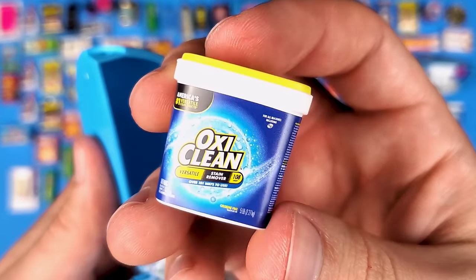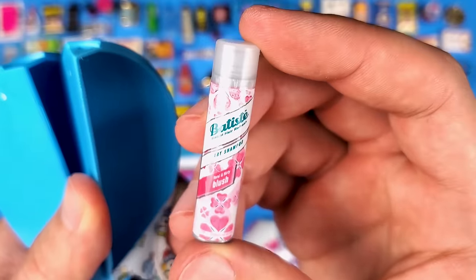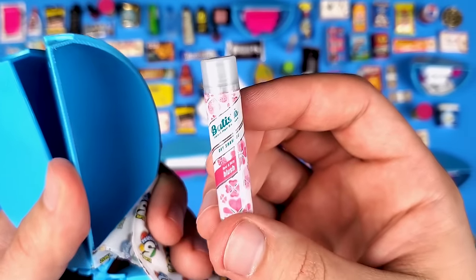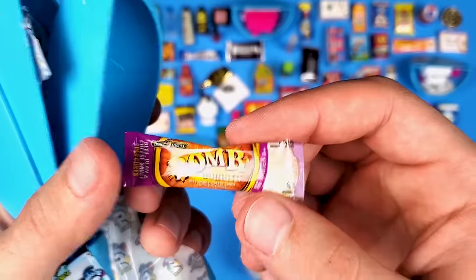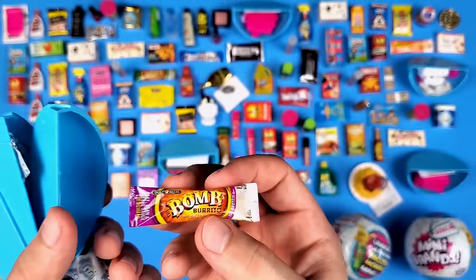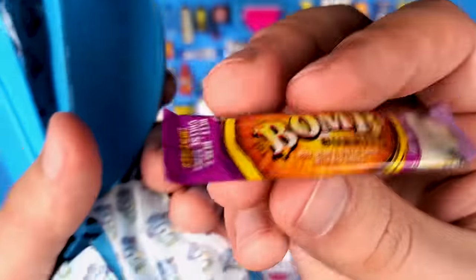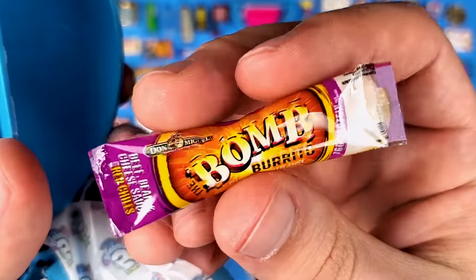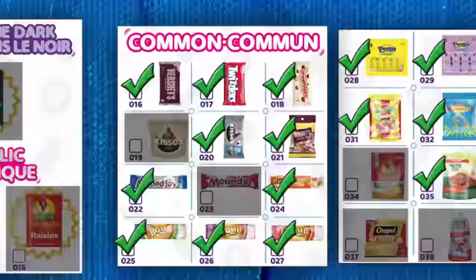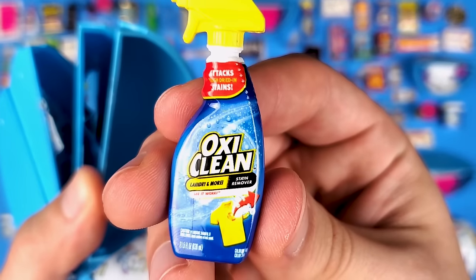More OxiClean — looking good, really nice mini. And the dry shampoo again — we're going to get a lot of repeats moving forward I think. More burritos — and wait, this is a different one. The other one was green, this is red — beef, bean, and cheese sauce. Oh, I get it — the chilies are different, this has red chilies.